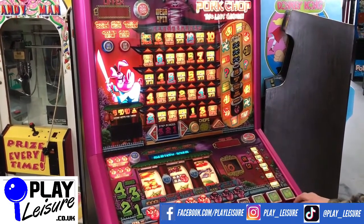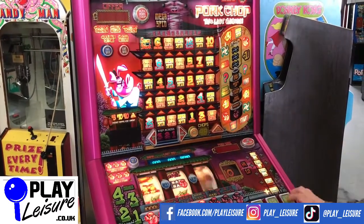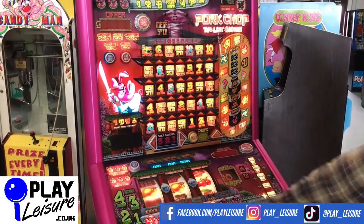Check out our Facebook page at facebook.com/playleisure and our YouTube channel at youtube.com/playleisurefruitmachines for new revival videos, playthroughs such as the Phil Plays episodes, and more interesting bits and pieces as well.